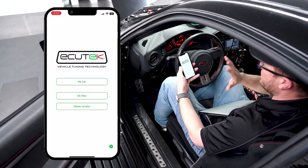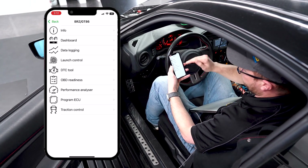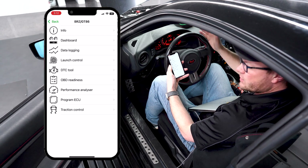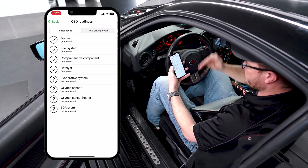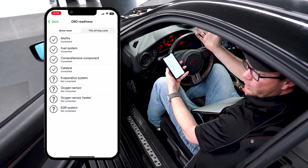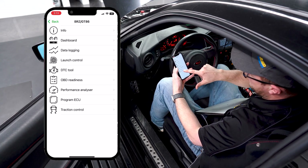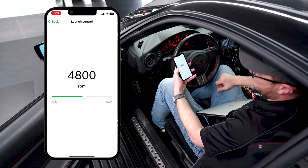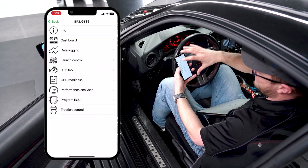Now we have the REV2 update flashed on the ECM. A couple other quick things you can do with the phone flash software: there's OBD readiness — if you're in an emissions state and need to take your car for emissions readiness testing, this shows which systems are ready and which aren't. There's also a performance analyzer, and you can make adjustments like turning traction control off, or since this car has launch control enabled, you can adjust the launch control RPM limit right from the app. In a future video we'll cover flex fuel, map switching, and other race ROM features — all of which tie back into the phone flash app.